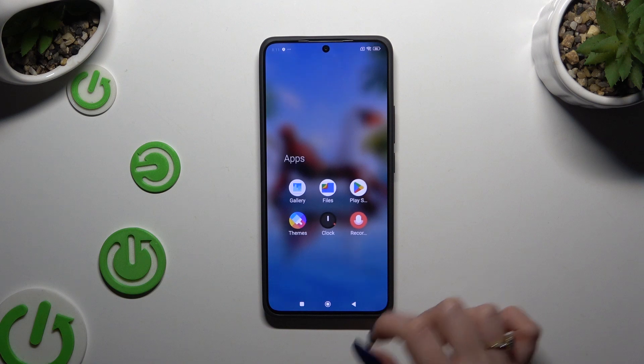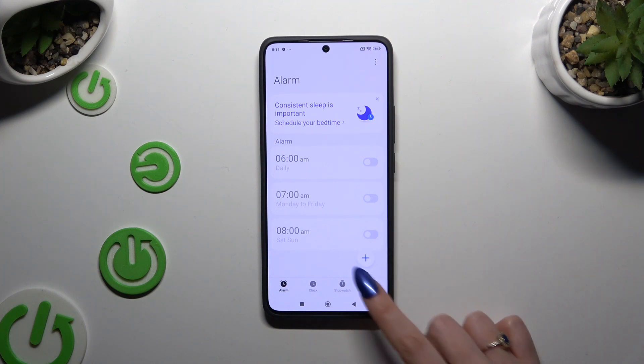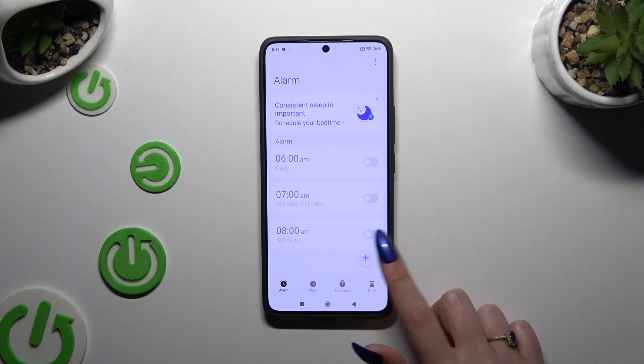Begin by opening the Clock app and tapping on the Alarm section at the bottom left corner. Then click on the plus at the bottom right to create a new one.